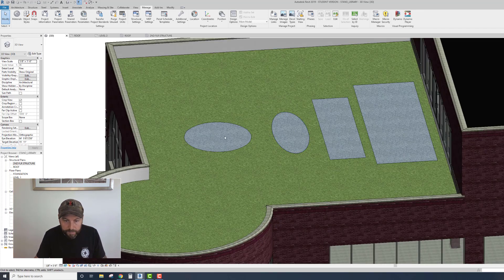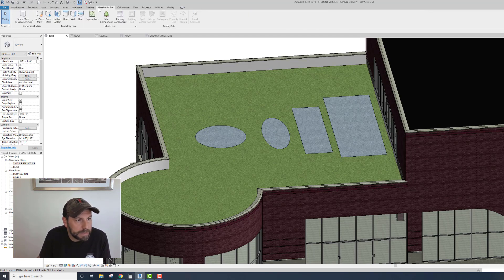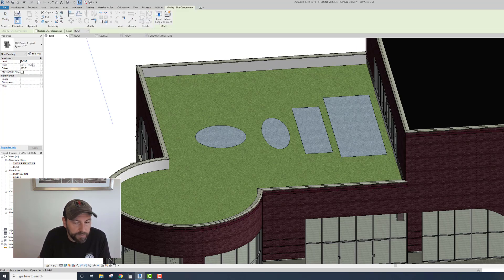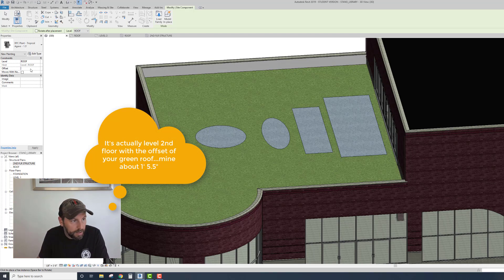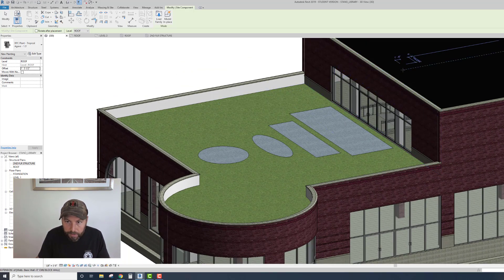If you want to add plants, it's relatively straightforward. You can add features like benches and stuff up there. Go to Massing and Site, then add a Site Component. You need to change the defaults - I'm going to set the constraint to the roof. The offset needs to change - remember this floor height is up a certain amount, I think it was like one foot five inches, so 1'-5.5". Change this to Second Floor Structure.